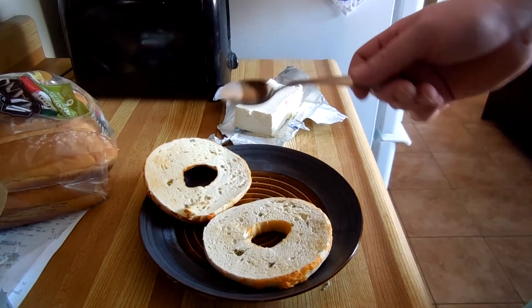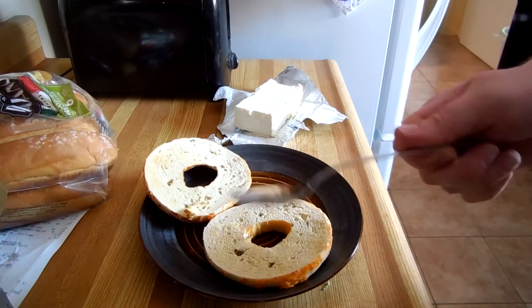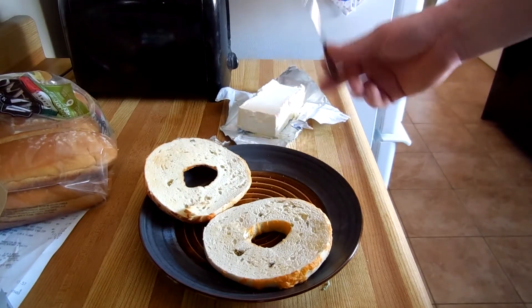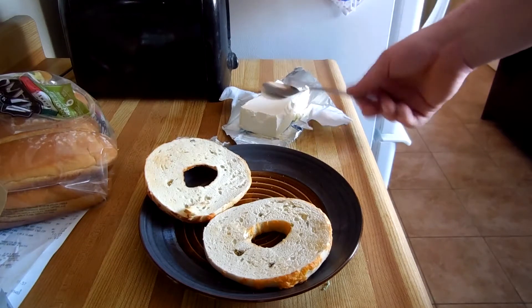Instead of using a knife for the cream cheese, we're going to use a spoon so we can use the back side of it and nicely spread it around. The important part is to make sure the cream cheese is relatively pliable and not a solid brick before you do this.